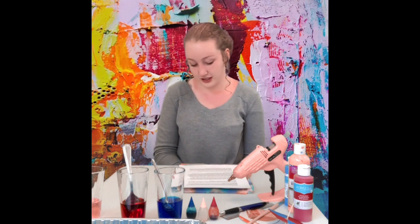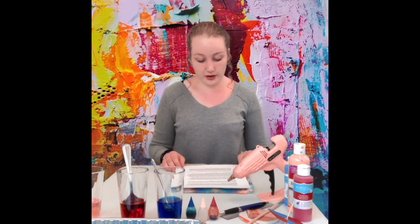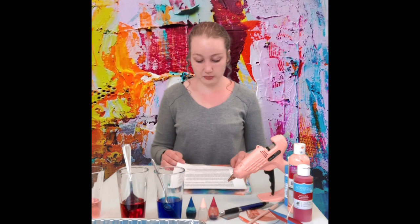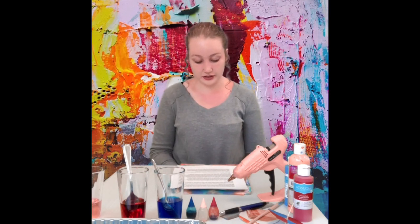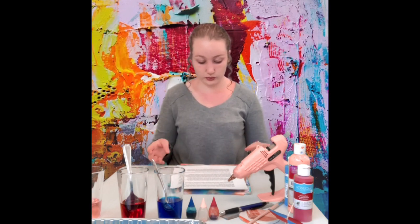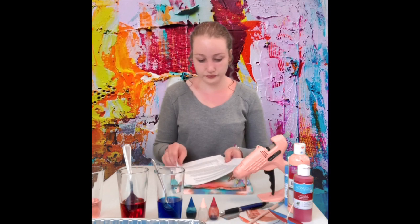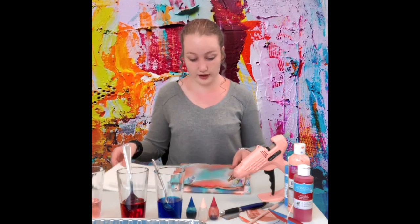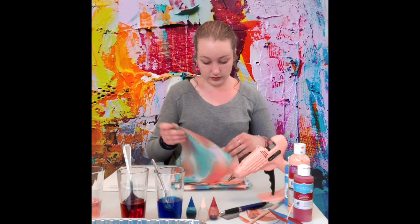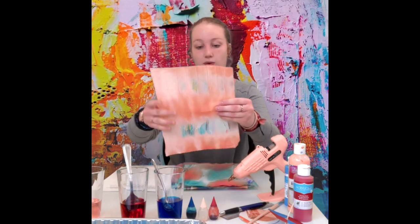Now we can move from art into science. Paper towels are made from trees, which absorb water through a process called capillary action — you may remember this from the first episode of STEAM TV Science, where we talked about capillary action and its ability to open up a paper flower. Capillary action is the ability of a liquid to flow upward through materials with a lot of small holes in them. So as you drip the colored water onto the paper towel, it spreads out quickly through the paper towel because of all the tiny holes.